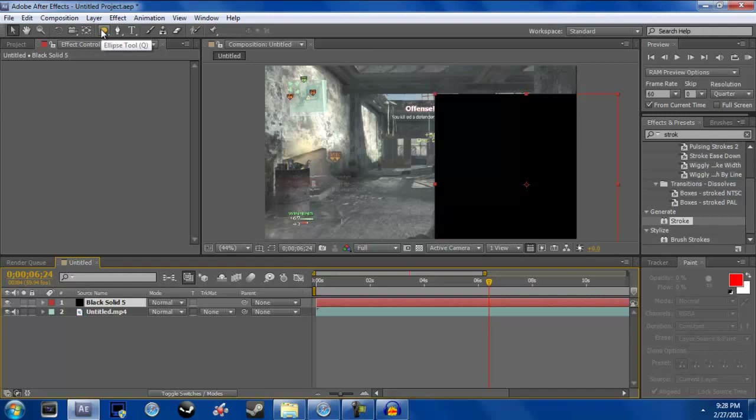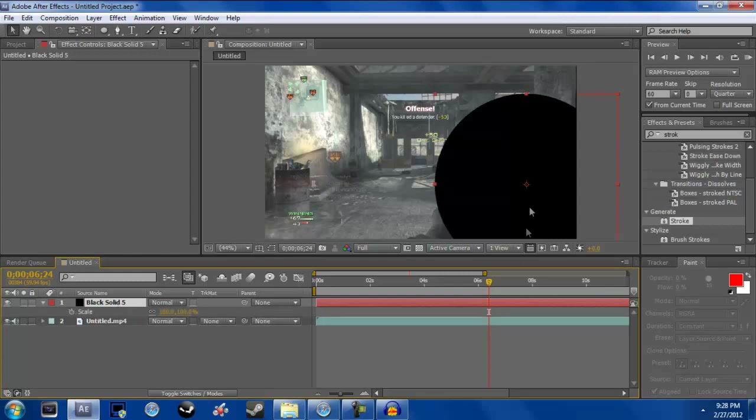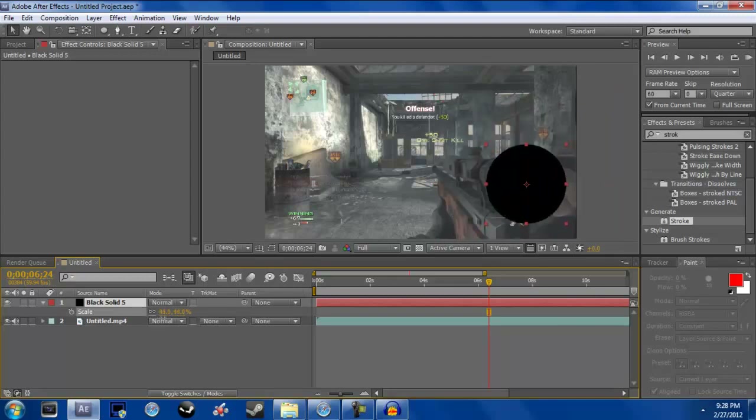Go and double-click on the Ellipse tool and it should make a circle. With this circle, click on your solid, then hit S — it should bring up your Scale. Just scale this down a little bit so it's slightly bigger than your scope.